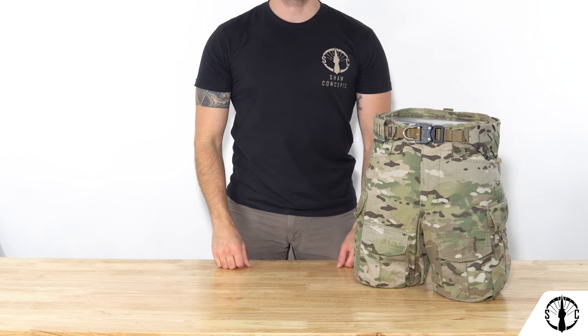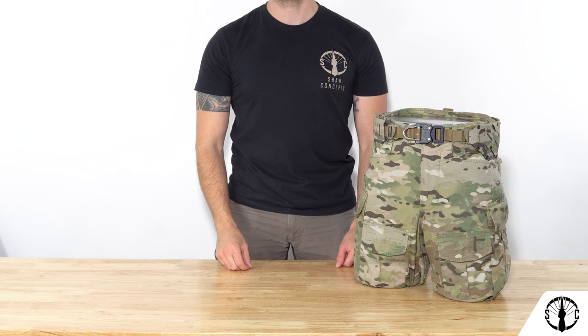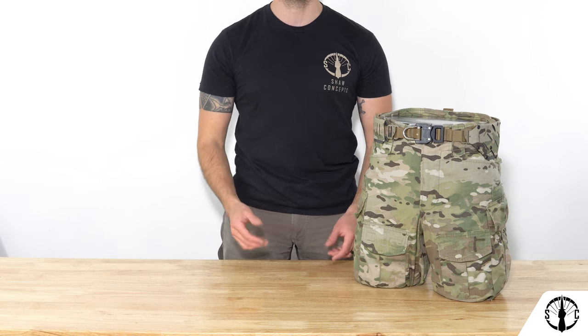How's it going guys? Today we'll be introducing you to the Usurper belt system. The Usurper belt system is our endeavor to evolve pistol belts on the market for those that value longevity, comfort, ergonomics, fit, and reliability.